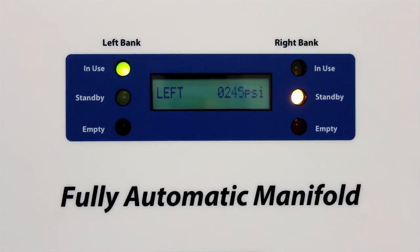Once your primary gas supply has reduced below a chosen point, the status light will display empty and automatically switch over to the reserve side of the system.